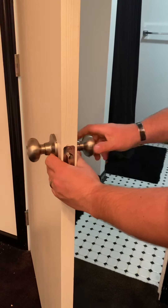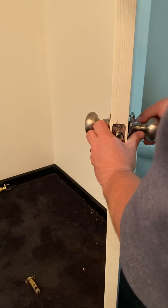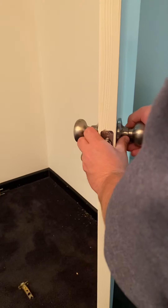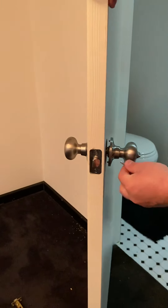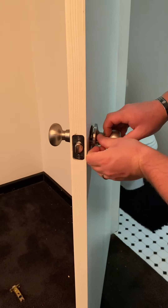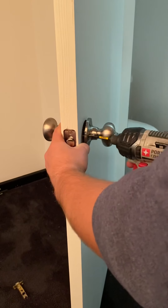Check it — locks, doesn't lock — all good. Put the screws in. There are two screws that hold the whole thing together. I always start them by hand just to make sure you don't cross-thread them. Put this one in here, then the next one. Once you have both of them started, do the exact same thing.